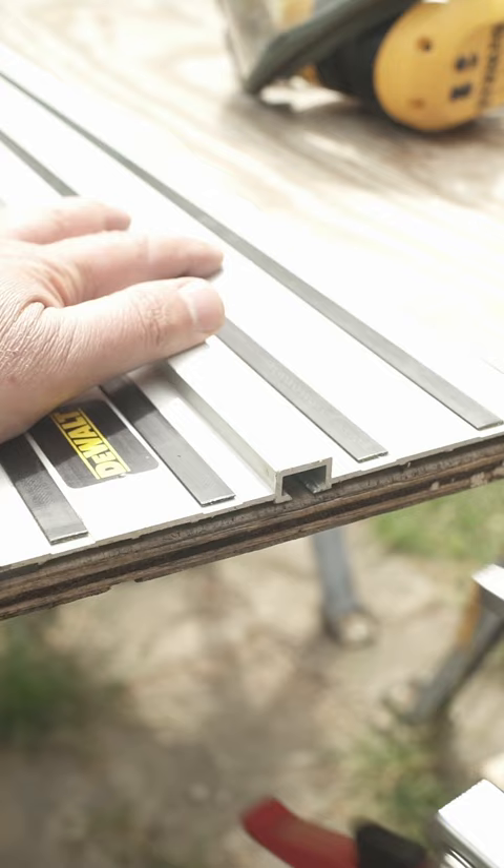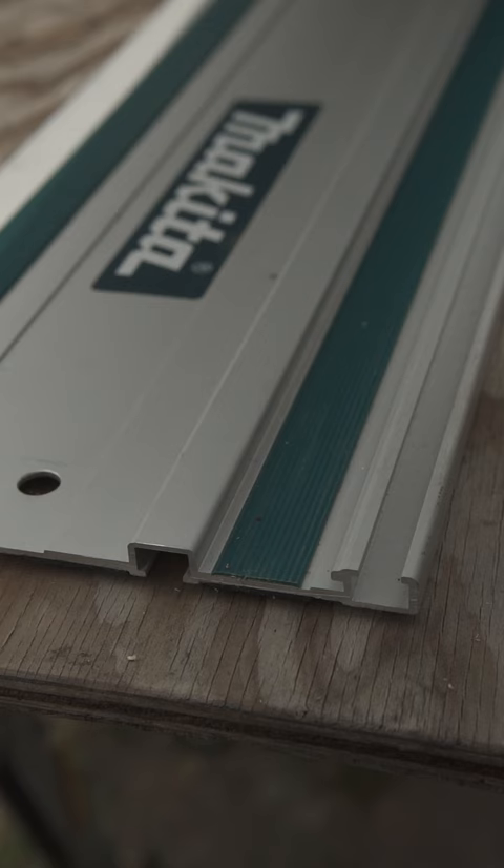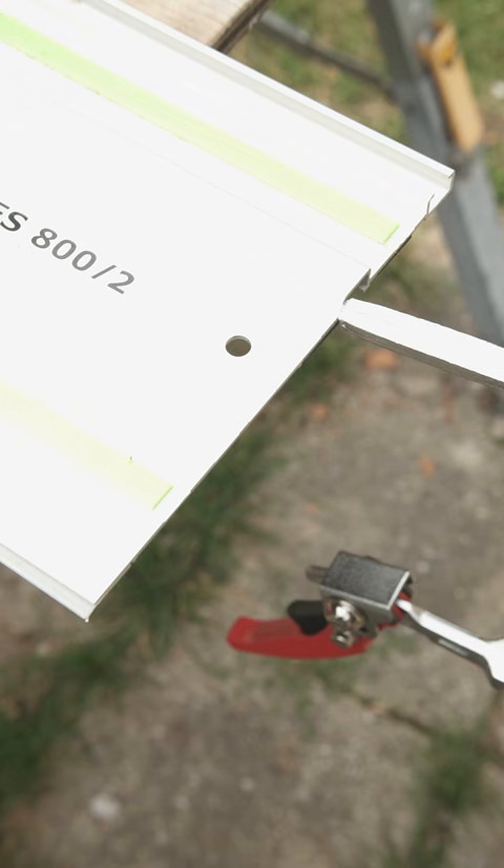The clamp itself needs to be slightly modified in order to get that bad boy on a DeWalt track. And a little side note for the other tracks: Makita and Festool picked the same profile for unknown reasons, but that eliminates compatibility issues big time.